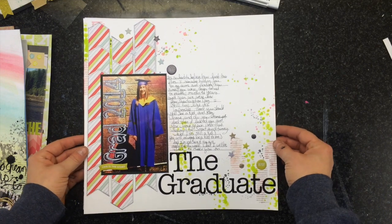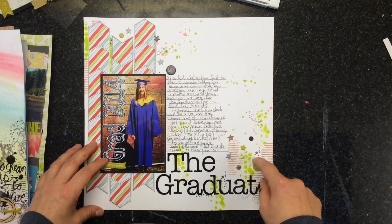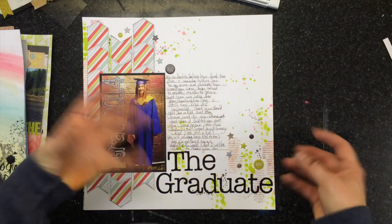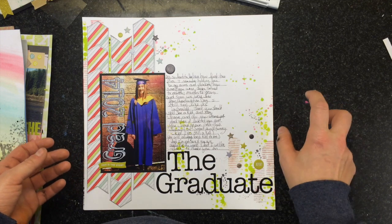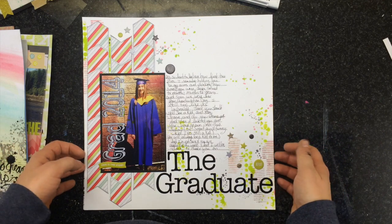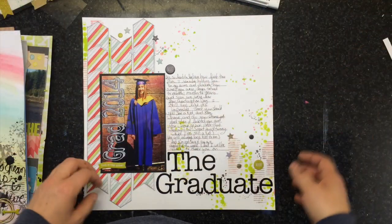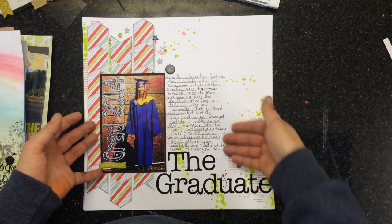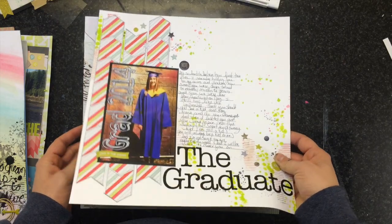There's a process video on this one — it's called The Graduate. Very, very simple: just white cardstock with some splatters and some misting. I use mist for stamping — I would mist sprays on wax paper, then put the stamp in it, and it just creates a kind of watercolor look. I like that. What's from the kit? Everything. There's a lot of simplicity pieces to it, with lots of journaling on this one instead of a lot of embellishment. I like how that one turned out.